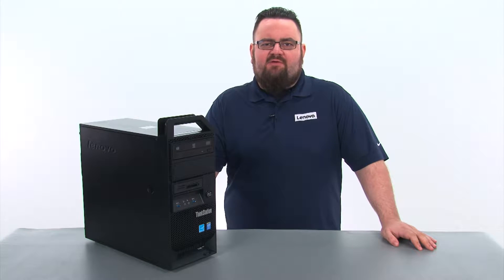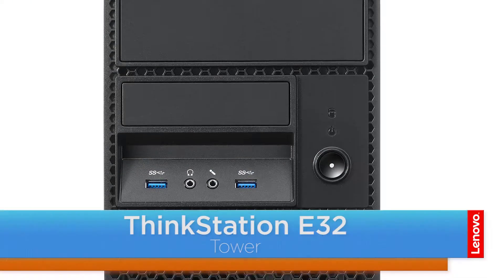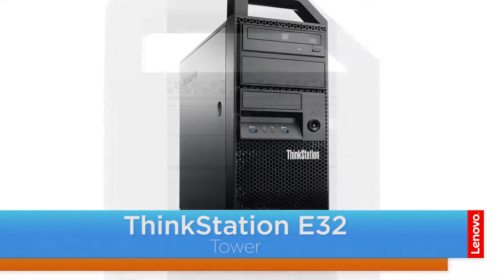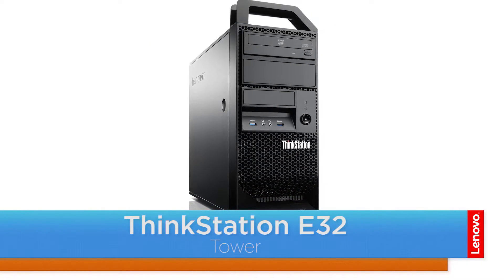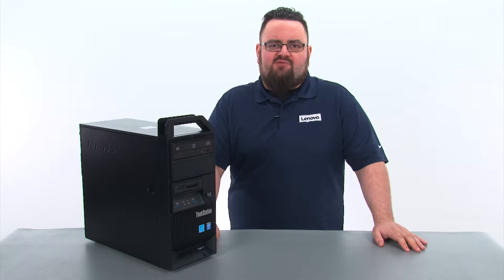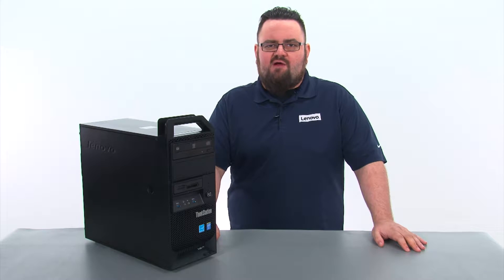Hello everyone, I'm Brandon with Lenovo and I'm here today with the ThinkStation E32 tower workstation. Today we are going to be replacing the memory module. This process will take about 10 minutes and it should be easy enough for anyone to do. There are no tools required.